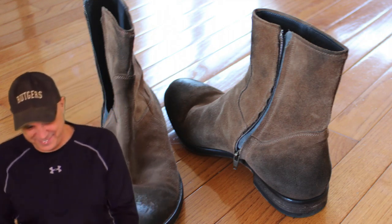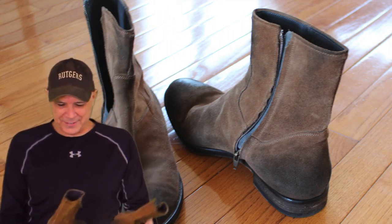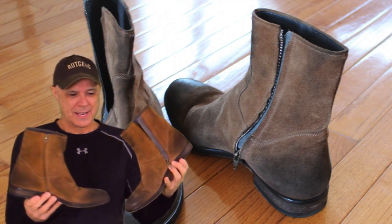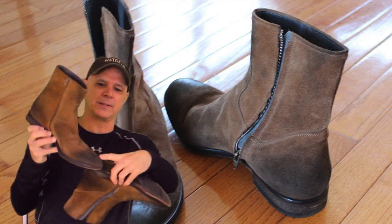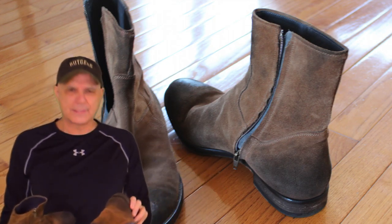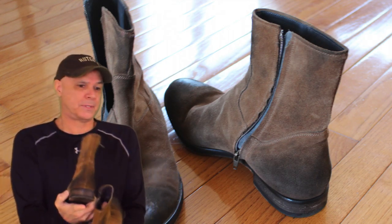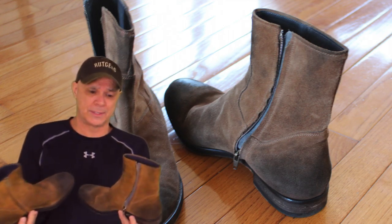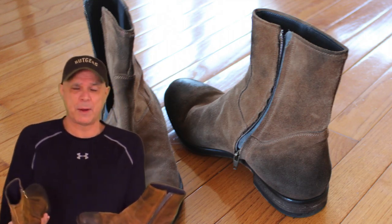I don't think you're gonna get this one, but some of you are good at guessing. These ones are suede — they came this way with like two colors. The front part's darker and then part of the heel is a little darker too. They did that on purpose, I didn't do that — I thought that was pretty cool. They're suede zip-ups, and I love the zip-ups because I've got a high arch.